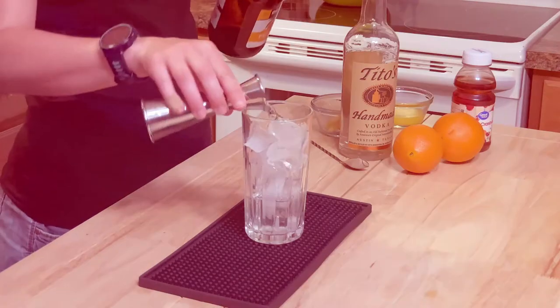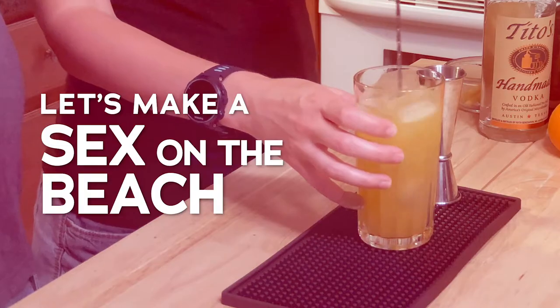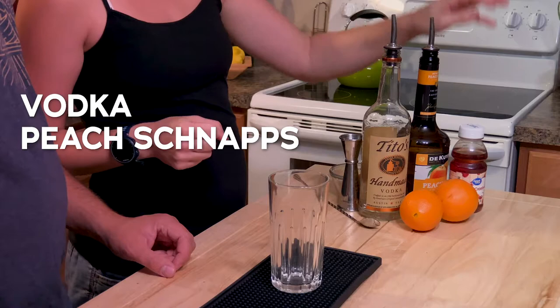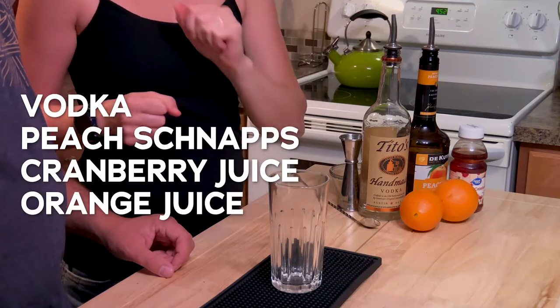Today we're making Sex on the Beach. Sex on the Beach includes vodka, peach schnapps, cranberry juice, and orange juice. That's it. Let's make it.